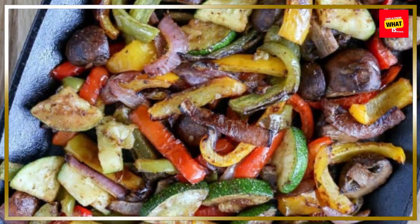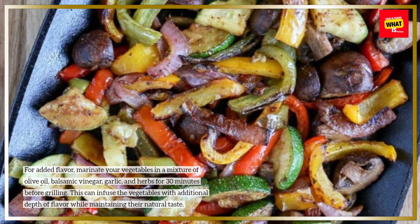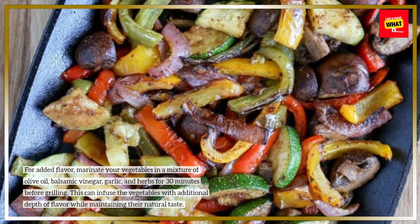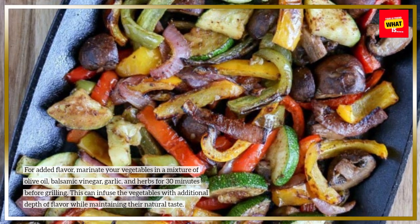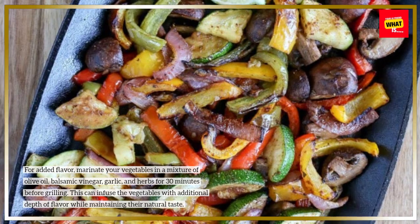For added flavor, marinate your vegetables in a mixture of olive oil, balsamic vinegar, garlic, and herbs for 30 minutes before grilling. This can infuse the vegetables with additional depth of flavor while maintaining their natural taste.